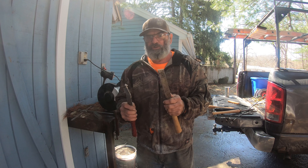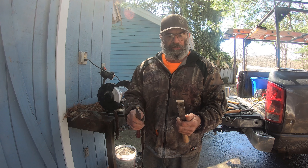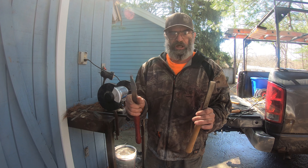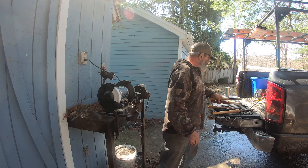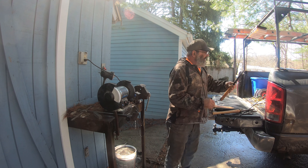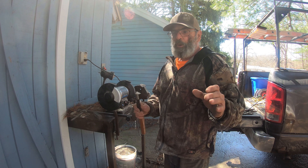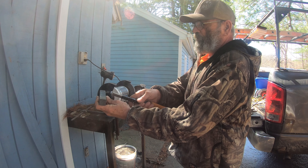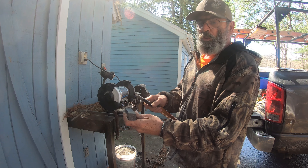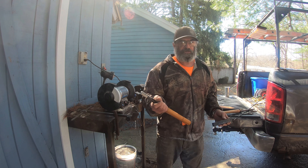Here are a couple of different scrapers. This one has a curved edge — it's pretty much worn out, started out a lot bigger but I've ground it down over the years. This is a straight one; they come in all different sizes. The concept for sharpening them is pretty much the same. And this is a spindle gouge, made for roughing out a piece mounted lengthwise — you can't use it on a bowl because the grain is wrong.